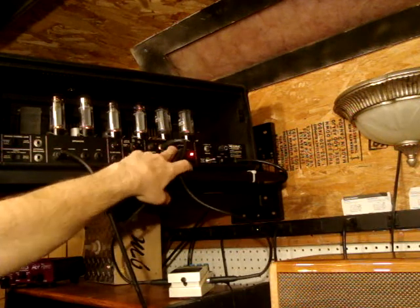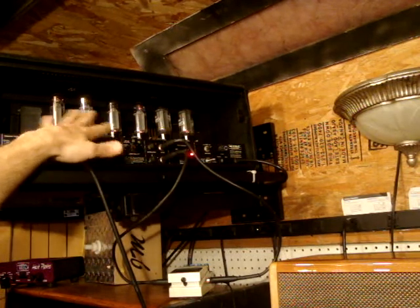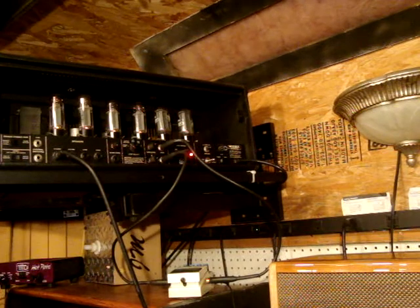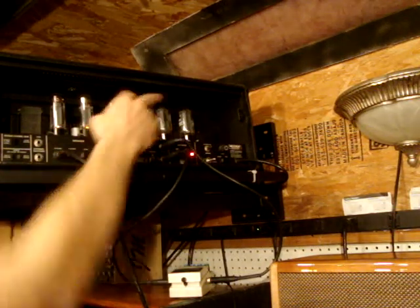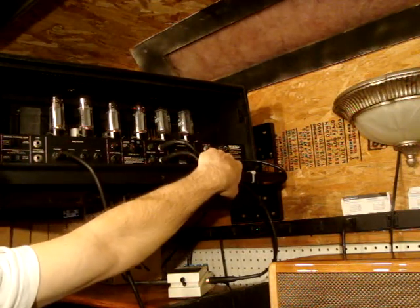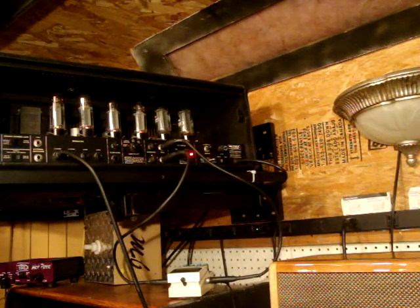There's also a chance to use 6L6 or EL34 tubes. Right now I'm running brand new JJ EL34s in here, which I like, but you can also run 6L6s, which are a little bit more beefy. At the end here, there's a chance to use either these rectifier tubes — you can use the two rectifier tubes — or there's a switch to put it on to silicon. I had it on silicon there, which is a little bit more chunky. But I'll put it on the red channel and switch it on to give you a little sample of that.